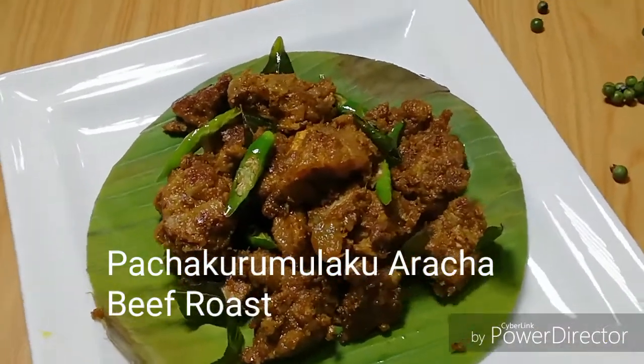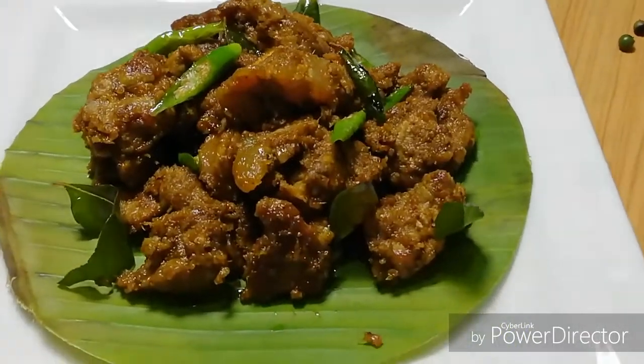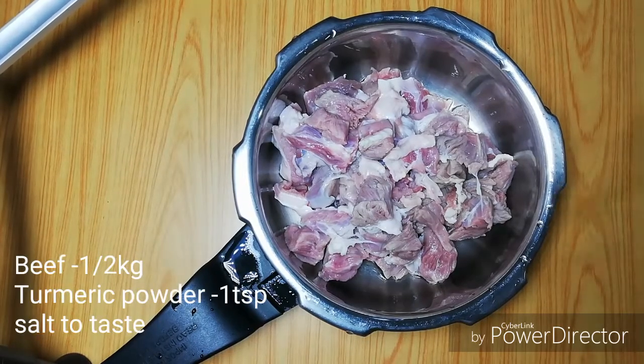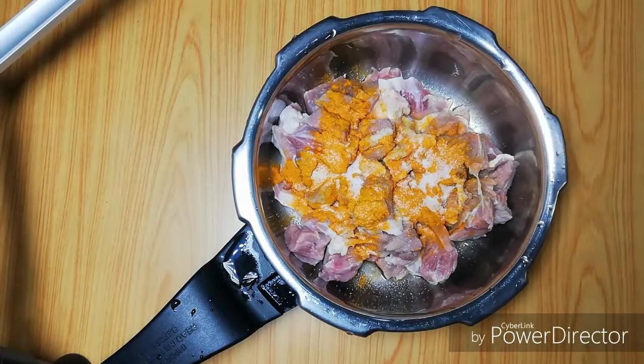This is a beef roast with a good flavor and a good taste of beef. 1 teaspoon of beef with a teaspoon of tea.